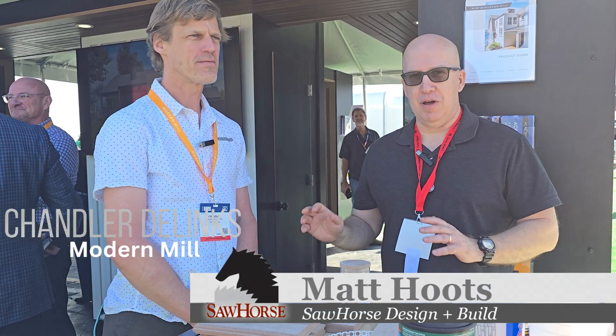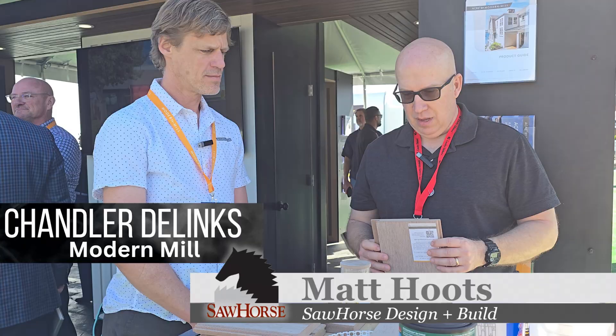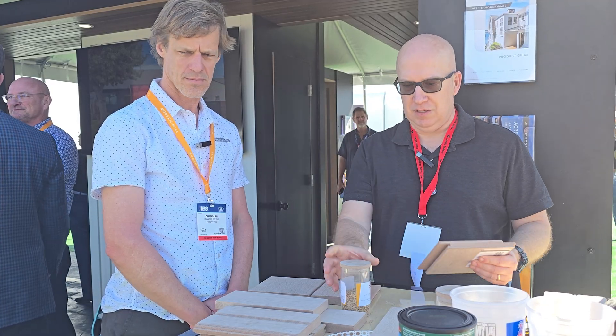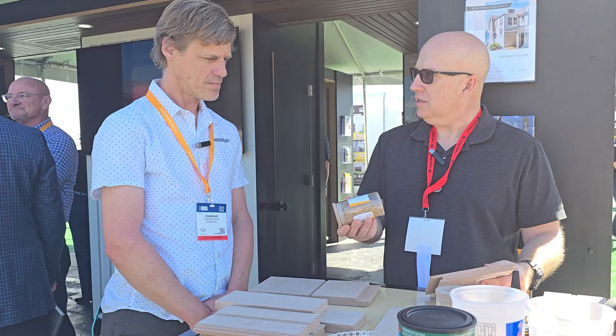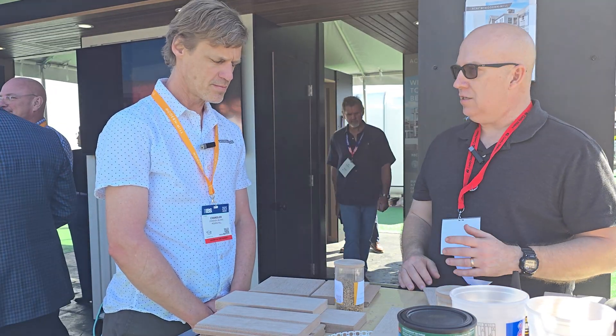Hey guys, it's Matt. I'm with Chandler with Modern Mill, and they've got a really cool product. This is made out of rice hulls, and I'm a big fan of taking one product and making it into another, especially when it's a waste product. So tell us, how did you guys come up with this concept?